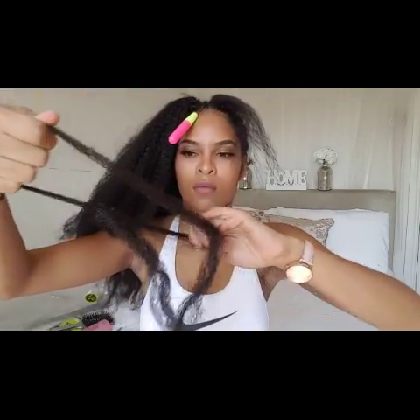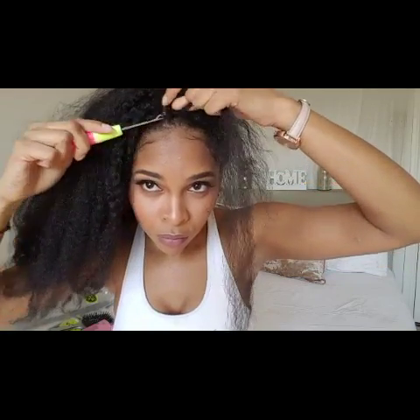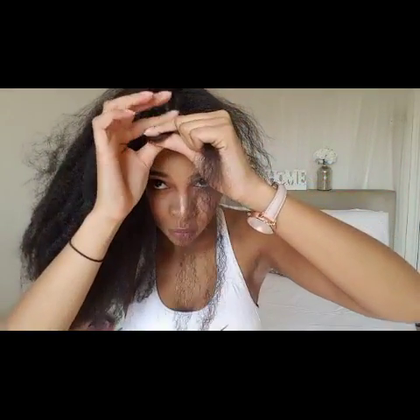This hair does tend to get very tangled and knotty, but that will all be sorted out once we blow dry it and straighten it. It only took me 90 minutes to install all of the hair, and that was whilst filming, so obviously if I wasn't filming I would have finished it a lot quicker.